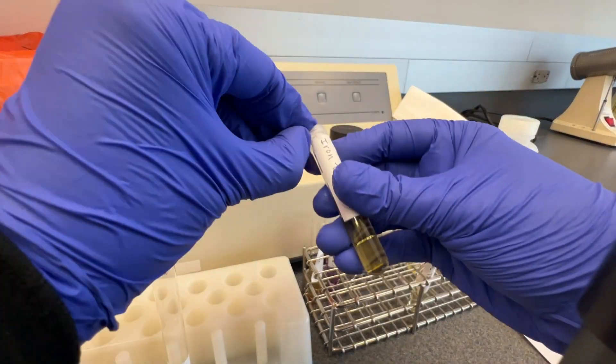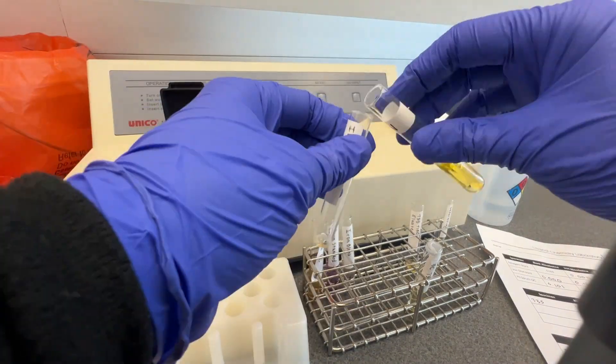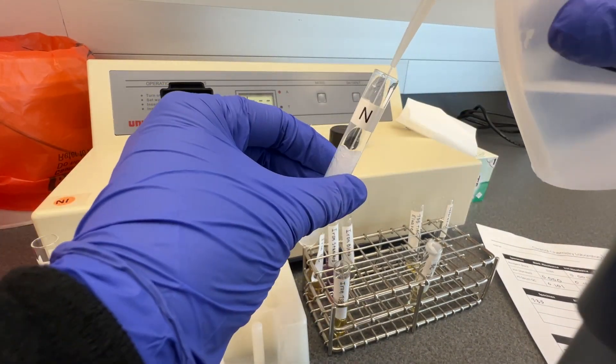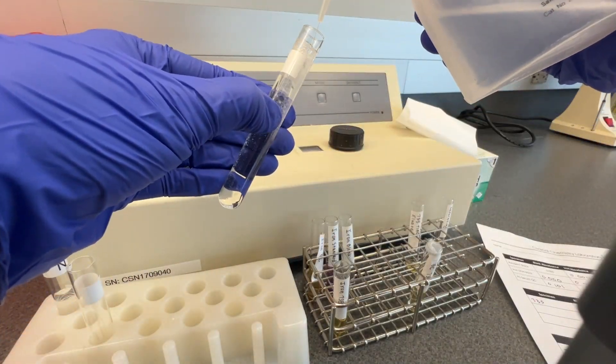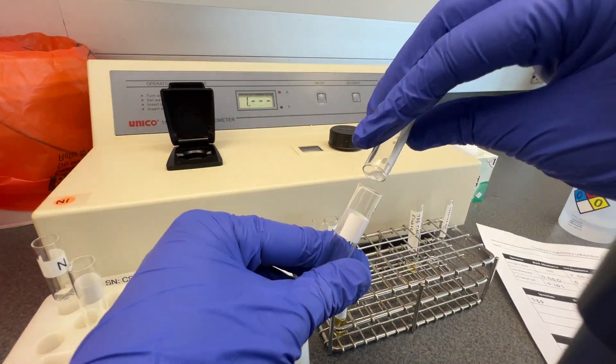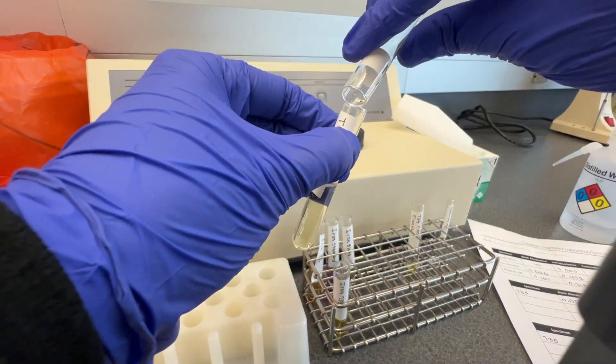Blank the spectrophotometer with distilled water at 560 nanometers, then measure and record the blank absorbance of each tube. Ensure that you are recording the iron and TIBC absorbance in the correct table for each sample. Return the contents of the cuvette back to the original tube for the next step in the assay.